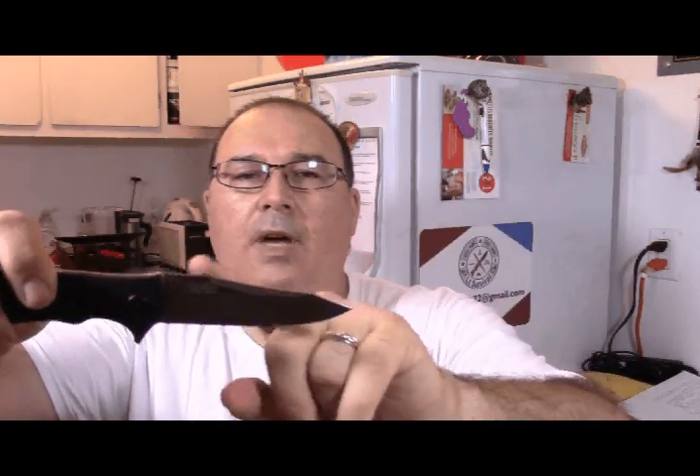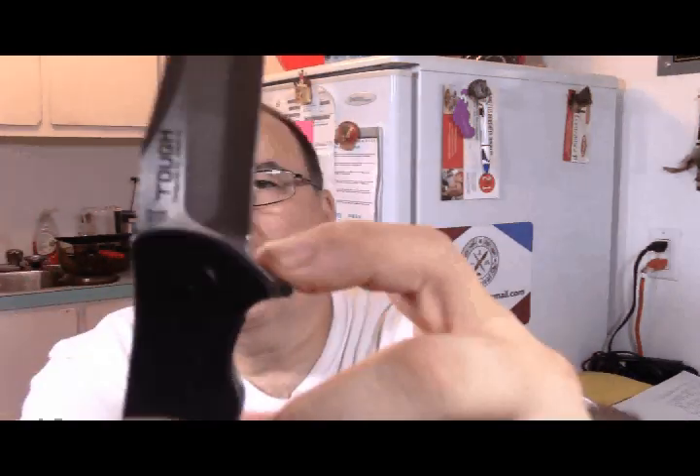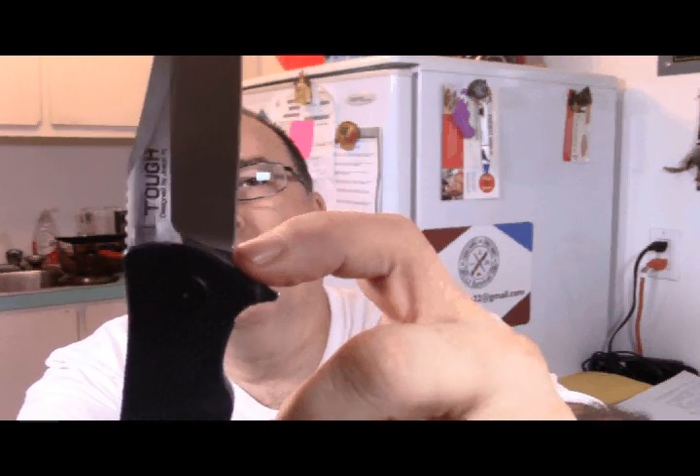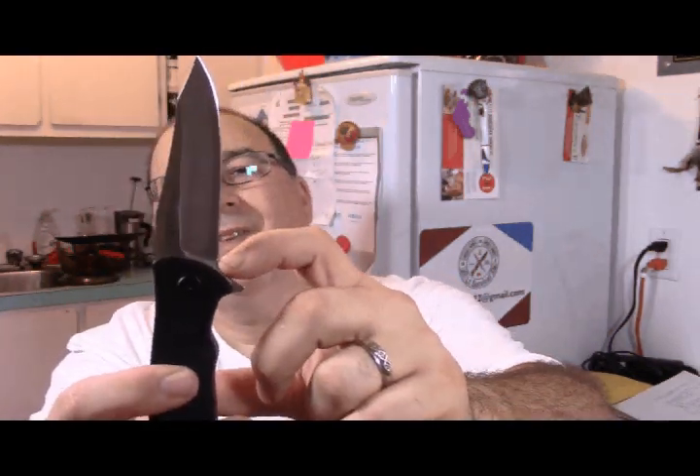It has a nice high saber grind — it is a saber grind, not a hollow grind — and you have a swedge on top with a space for your thumb. High saber grind with a sharp drop point, almost a hawkbill foot.